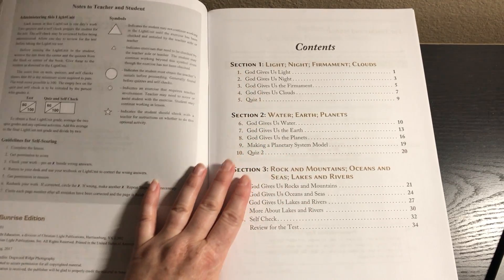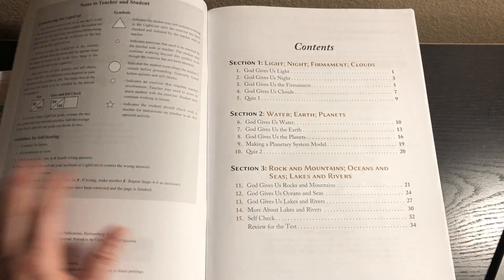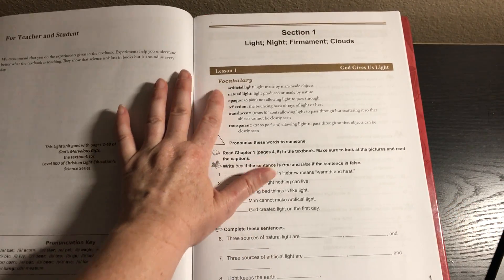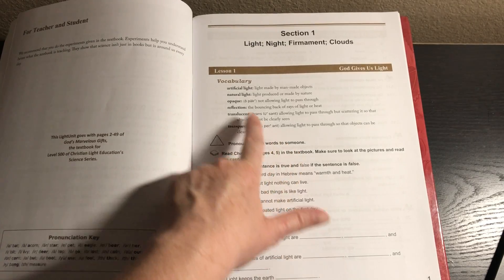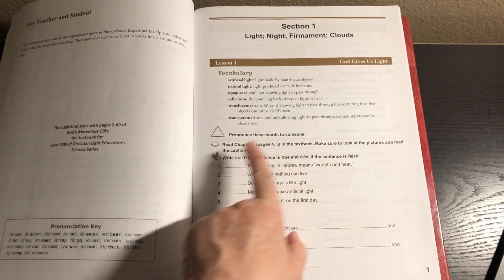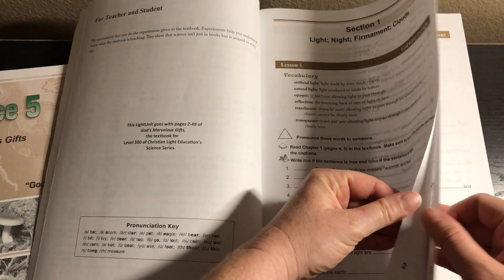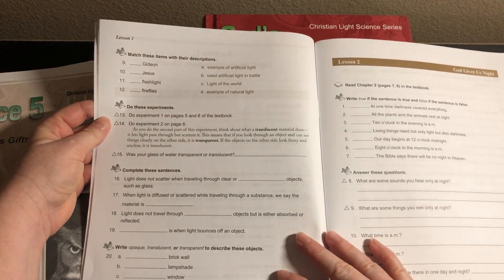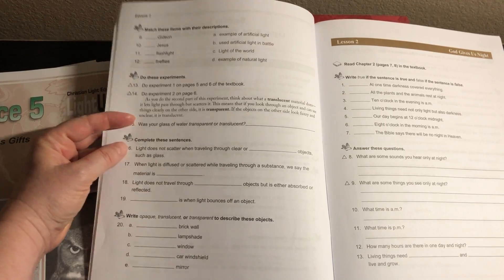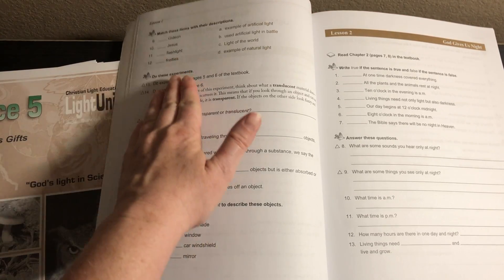Section 1 covers light, night, firmament, and clouds. Section 2 covers water, earth, and planets. Section 3 covers rock and mountains, oceans and seas, lakes and rivers. When we get to lesson 1, it gives some vocabulary and says to pronounce these words to someone before they start reading. Then they read chapter 1 in the textbook, making sure to look at the pictures and read the captions. After that, they answer some questions, and then it says to do the experiments — there are two in this lesson, but they're really short and easy.